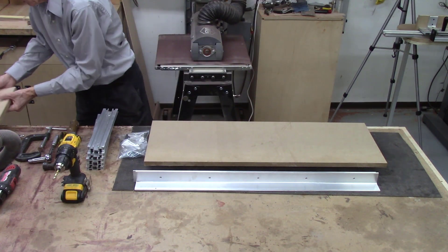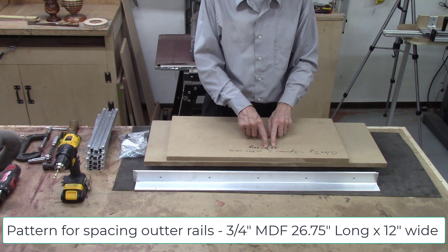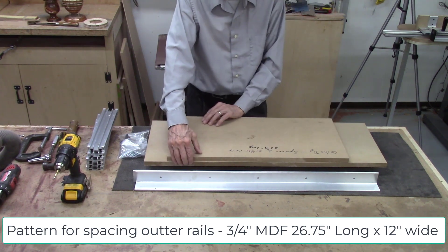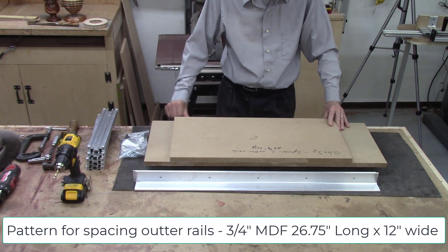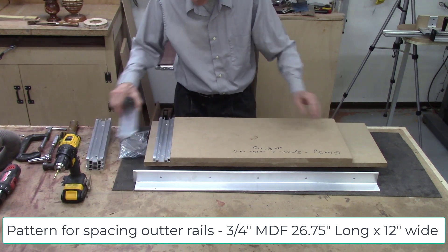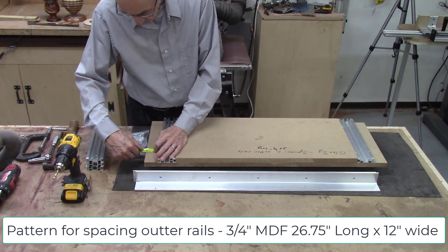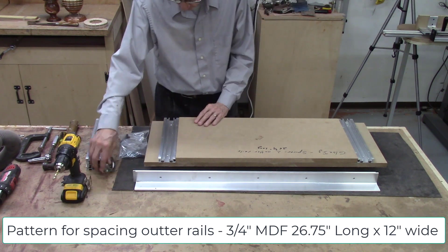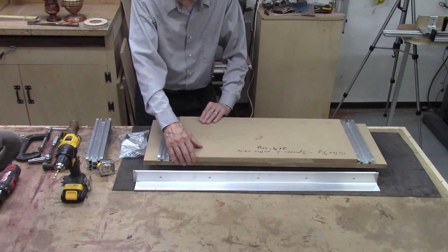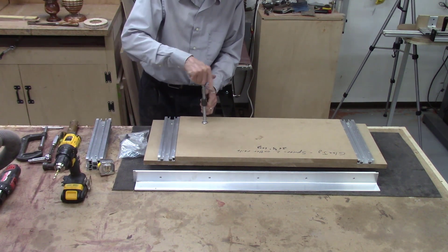I've made some jigs to help with this. The first jig is just another piece of MDF, 26 and three-quarter inches long, with sides perfectly perpendicular to the edges and 12 inches wide — the exact width of my board. I place two rails on here, center them in the system with about a little over two inches on each side, then get the front edge flush against the front edge of my MDF board and clamp in place using C-clamps or parallel clamps to keep it from moving.